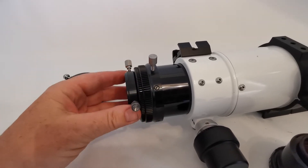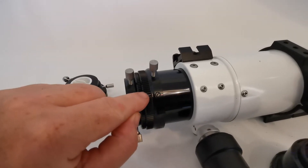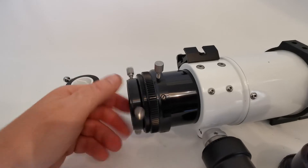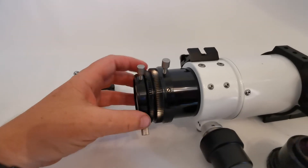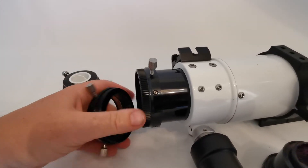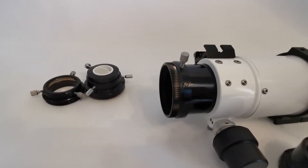Now we've got two nil screws here. We're going to separate the two nil screws by simply unscrewing — three threads on this one. Take it off, and again put that to one side.